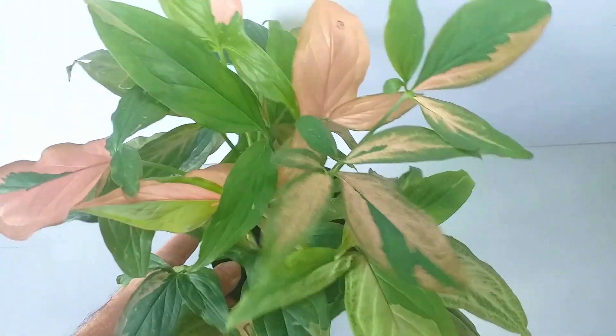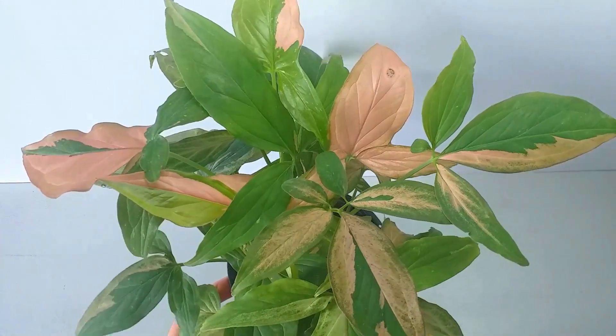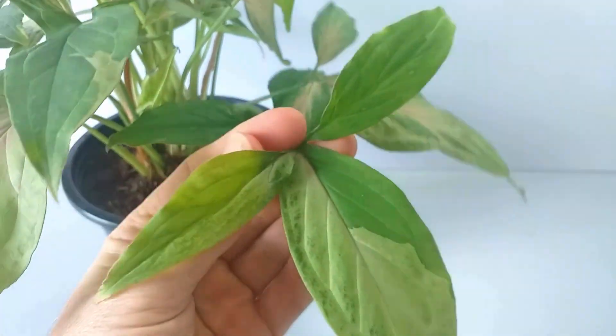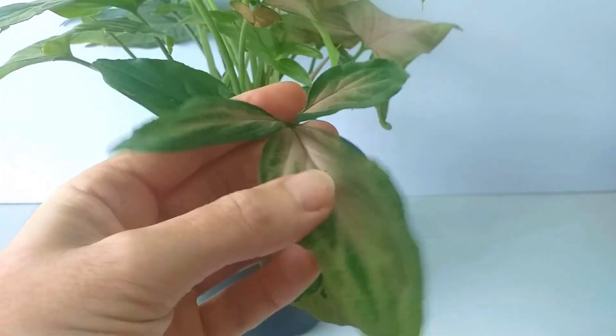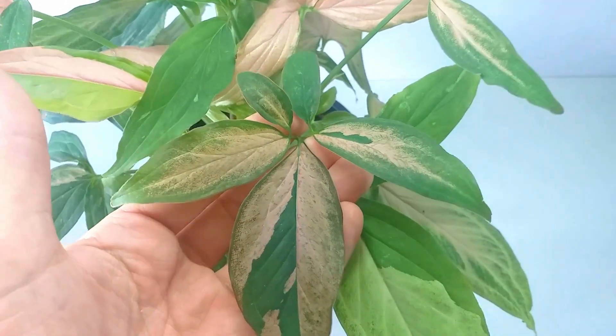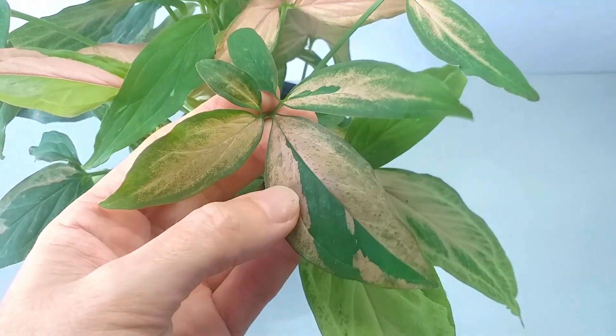It's easy to see why. It really is a striking plant. The variety of colours from pale green to pinky green, greeny pink and even dark green are remarkable. You don't need flowers when a foliage plant looks this good.